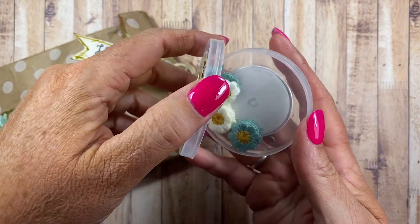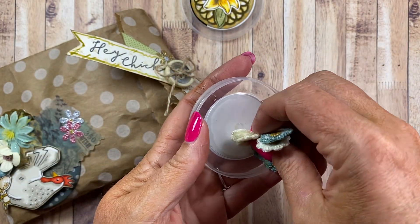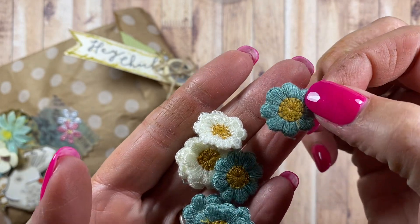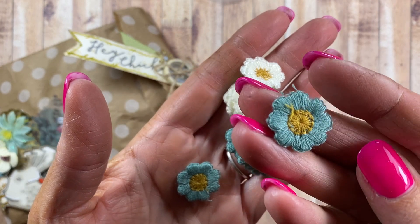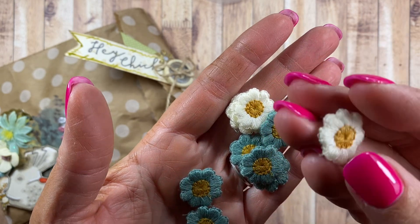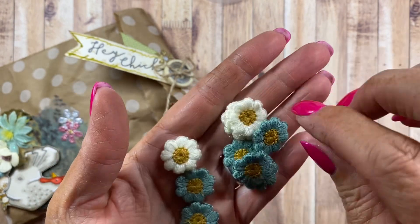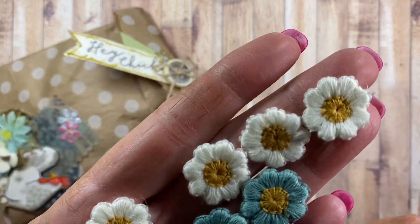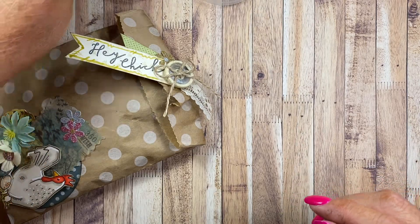Let's see what's inside — oh my word, these are adorable! Little embroidered daisies! I love the white ones. How cute is that? It looks like Feverfew, which is a small white daisy flower. Very, very cute — thank you so much. Those are adorable and you know I will put those to good use.